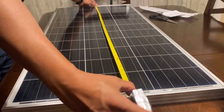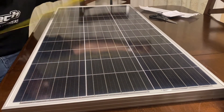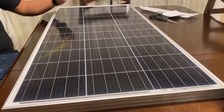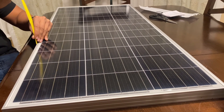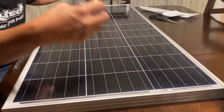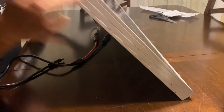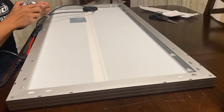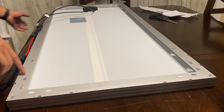The overall width is a little over 42 inches — about 42 and a quarter. The overall length is exactly 20 inches, and the overall depth is an inch and a half. So 42.25 by 20 by 1.5 inches in case you want to measure your roof. As for mounting points, it didn't come with any brackets, but there are plenty of pre-drilled mounting holes.